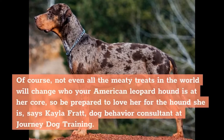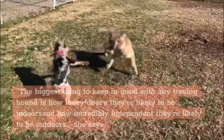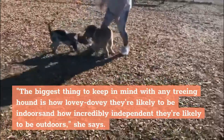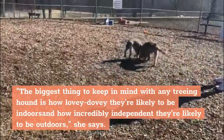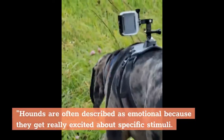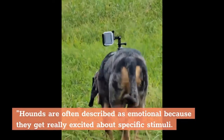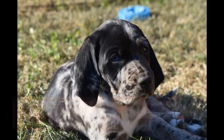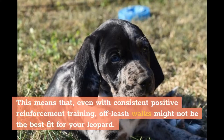Of course, not even all the meaty treats in the world will change who your American Leopard Hound is at her core, so be prepared to love her for the hound she is, says Kayla Fratt, dog behavior consultant at Journey Dog Training. The biggest thing to keep in mind with any treeing hound is how lovey-dovey they're likely to be indoors and how incredibly independent they're likely to be outdoors. Hounds are often described as emotional because they get really excited about specific stimuli. While they're really intelligent, they were bred to catch a scent outdoors and follow it until they're successful, so it can be hard to get them back. This means that, even with consistent positive reinforcement training, off-leash walks might not be the best fit for your Leopard.